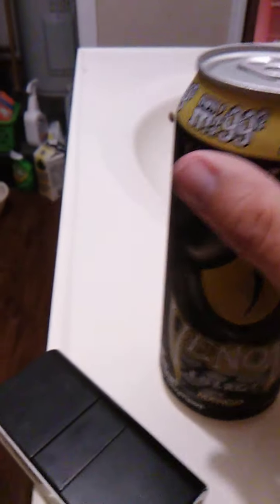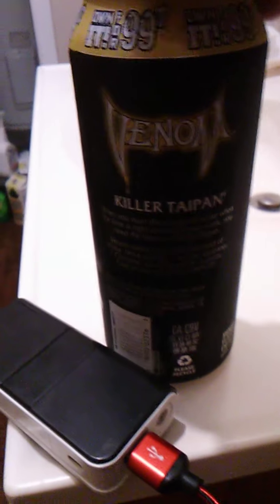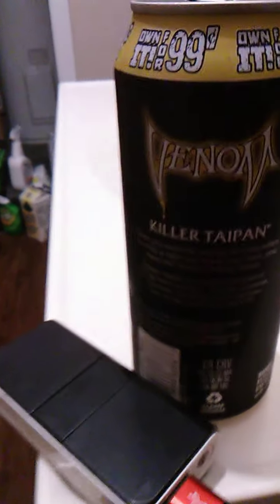We're going to open this up and see what this is like because I haven't had this flavor before. Killer Taipan. I'm not familiar with that snake either. I'm familiar with the Death Adder and the Black Mamba but I'm not familiar with the Killer Taipan.